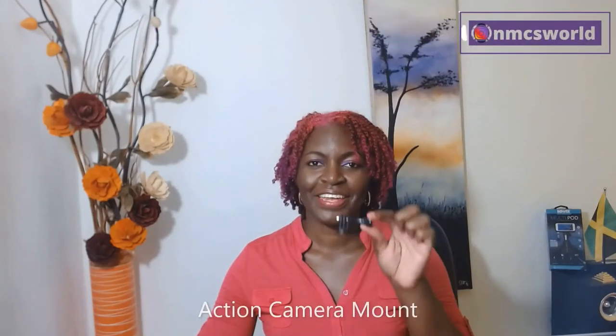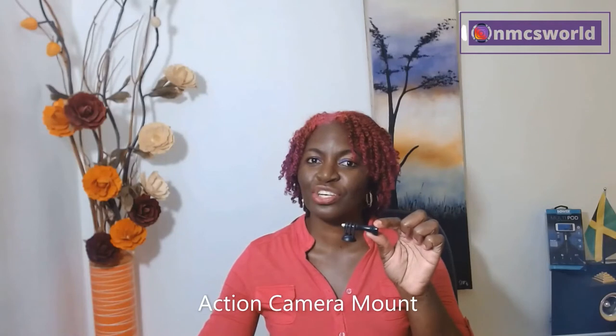Next up, we have the action camera mount. This is designed to be tightened by turning clockwise and loosened by turning counter-clockwise. I don't have an action camera, but this mount is a part of the package.